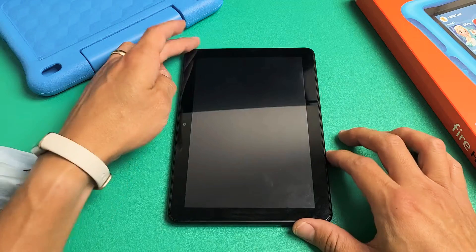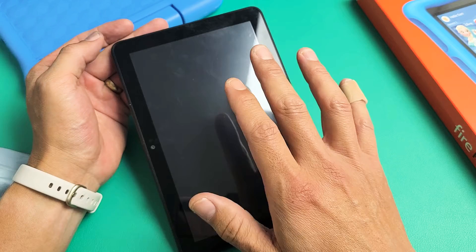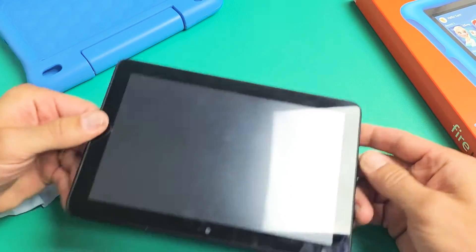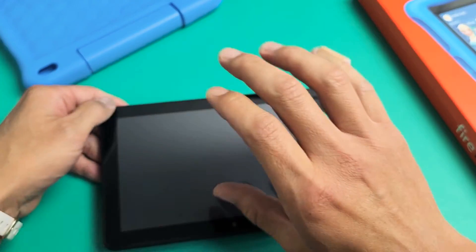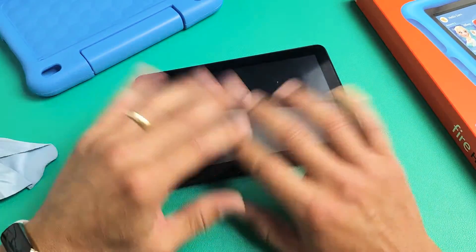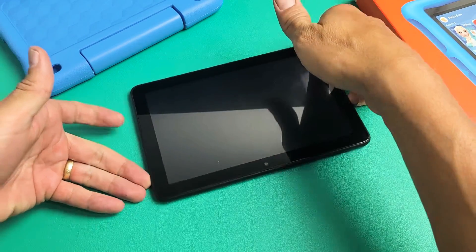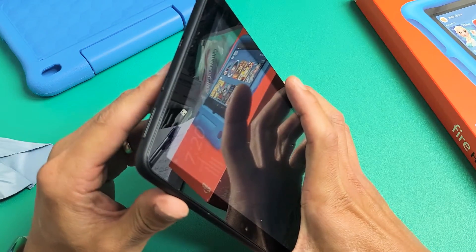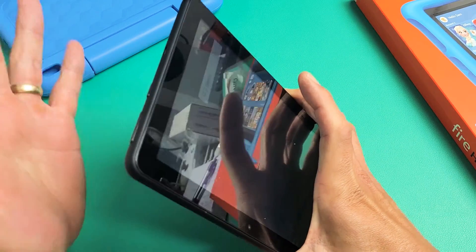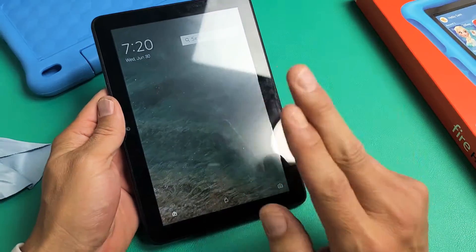The next possible solution is what I call the freezer method — because you're going to put it into your freezer. Go ahead and grab your tablet and put it in the freezer, leaving it there for 15 minutes. After 15 minutes, take out the cold tablet and force restart it. Press and hold the power button, keep holding for 15 seconds, then let go — the tablet should have turned off. Then press and hold for a few seconds to turn it back on, and hopefully you are up and running now.